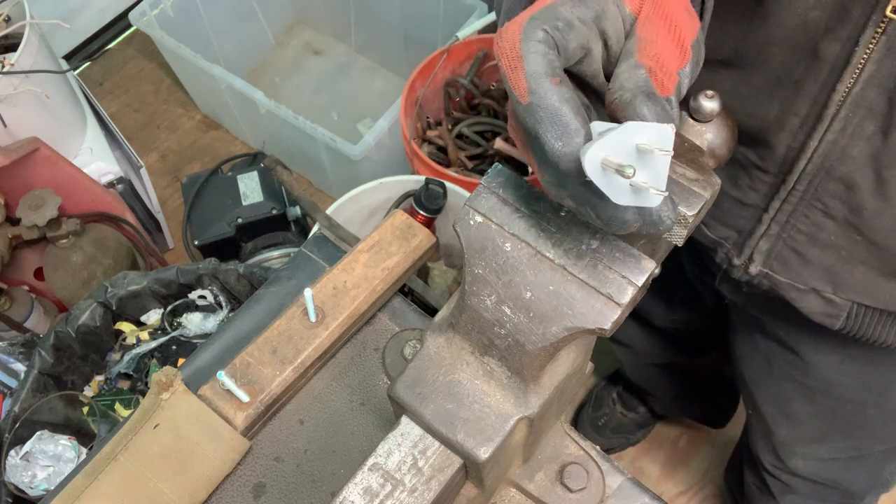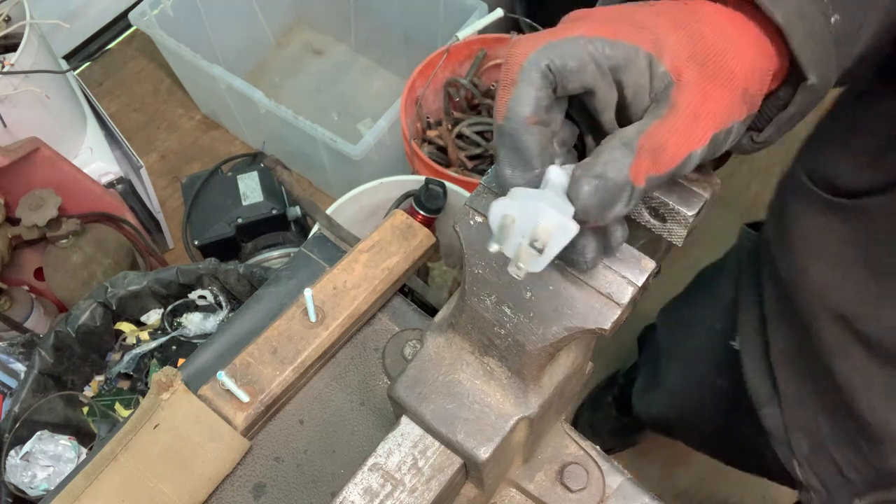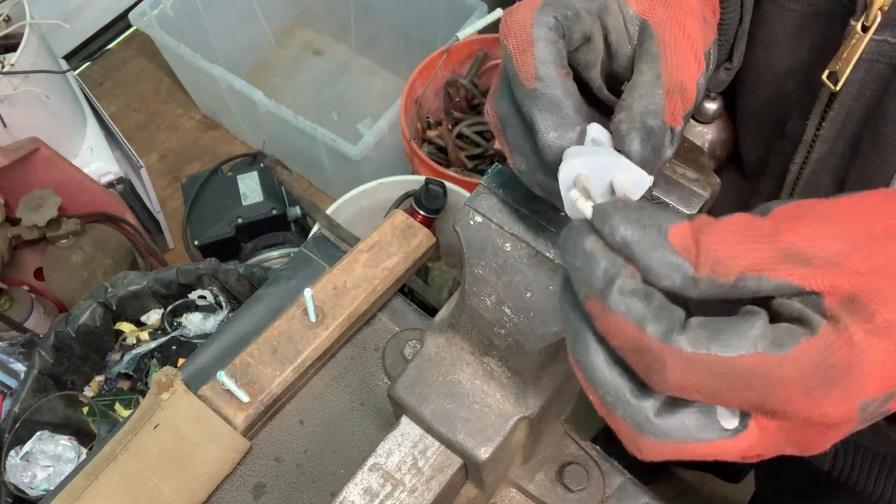Two of them I found were steel, so just a quick check with the magnet to confirm.